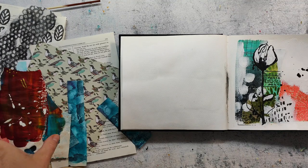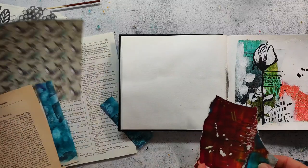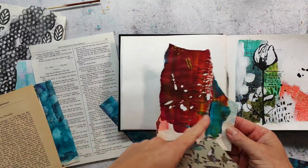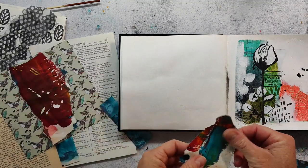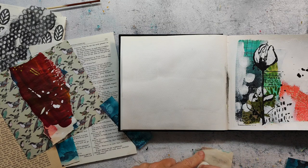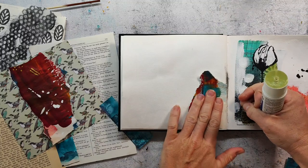Hi and welcome back to my channel. Today I have an art journal page for you and I start the spread with some collage papers. I picked out just a few because I don't want to have too many choices. I have some handmade paper that's just a piece of scrap paper, and I like to use that blue because it matches the one with the birds I've picked. I also have some old book paper and some tissue that I have stamped, and I glue everything down with a glue stick.